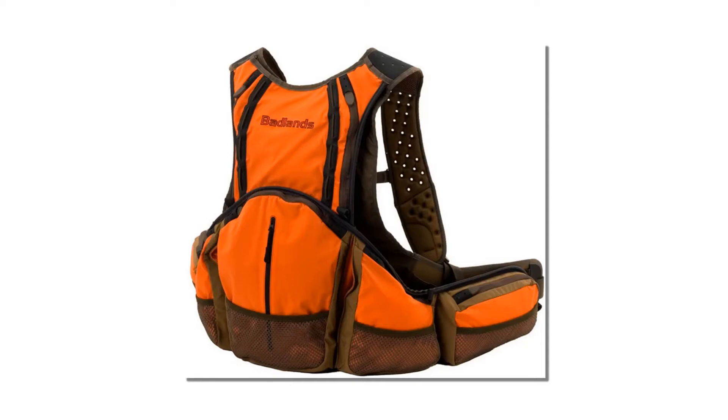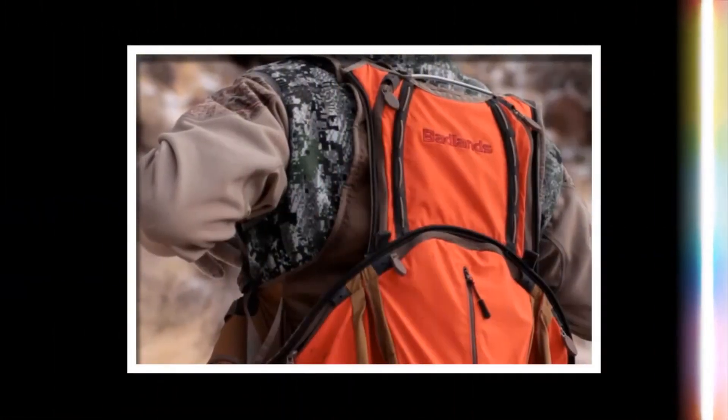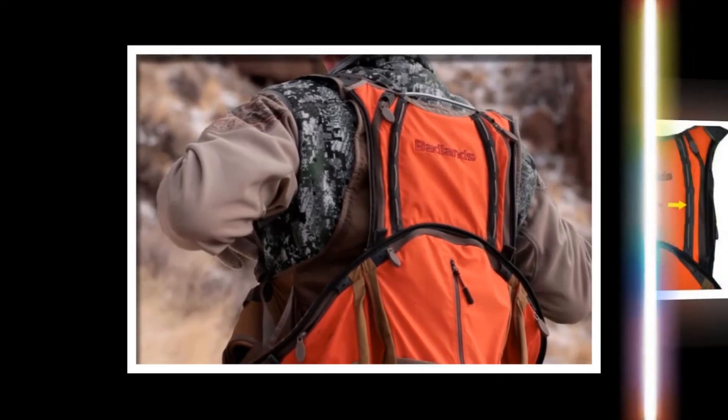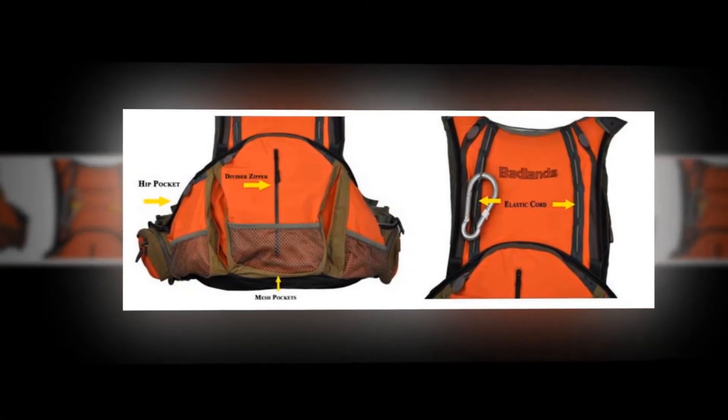The bag has a hydration bag, so you don't have to worry about putting your guns down for taking a sip. It has a waterproof and detachable game bag for carrying your necessary goods. Worth the price, this one is a clear all-rounder and going to serve you right for the next ten seasons without any hassle. Made of durable polyester, made in the USA.